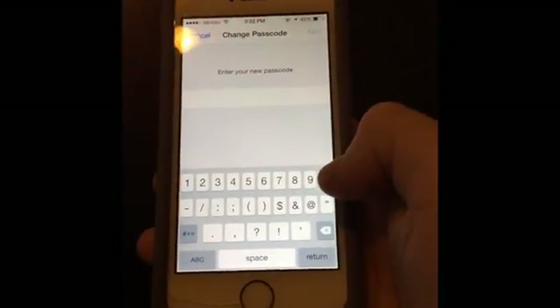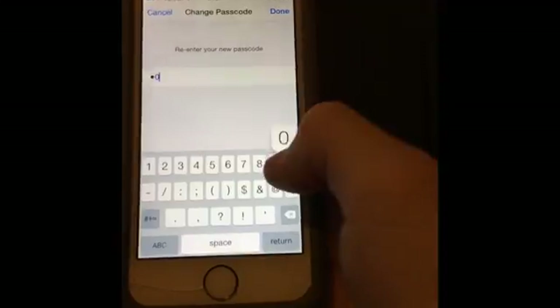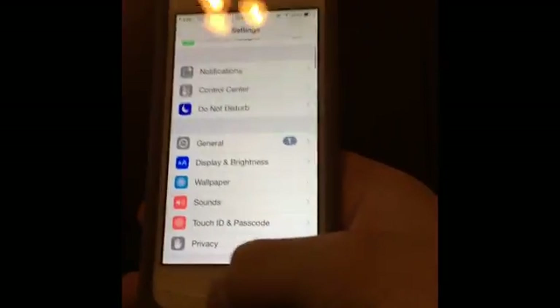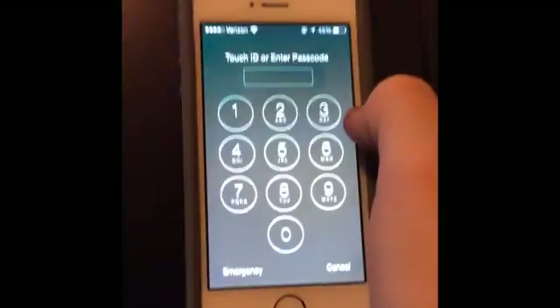So I'll type a six-digit password — zero zero zero zero zero zero — then just confirm that password, type it one more time, and click Done. Now you have your new password set.